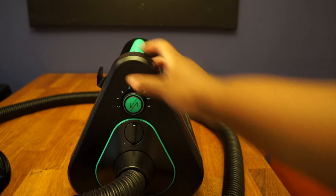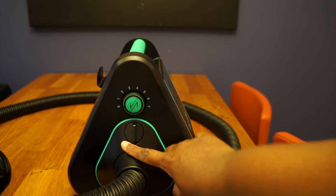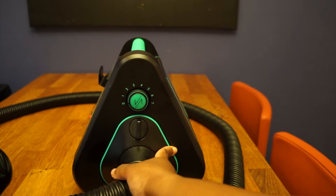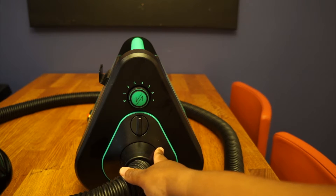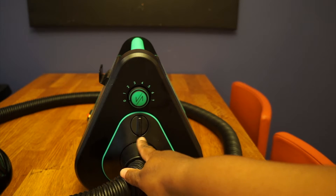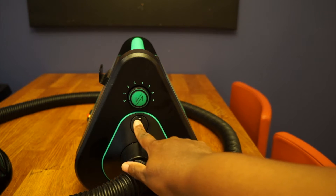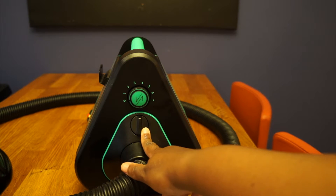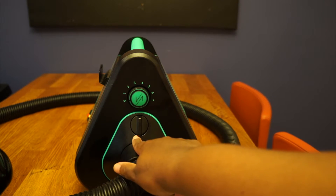Now I'm not going to take this apart, but you can take this apart and clean the filter — it's a mesh filter. If any hair is in it, you rinse it out and let it air dry. The manual said to do that after about five times of use.